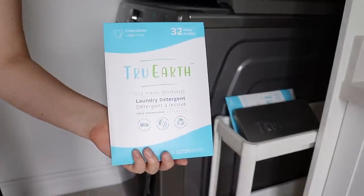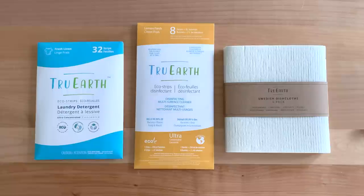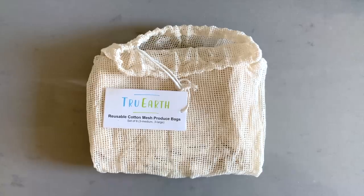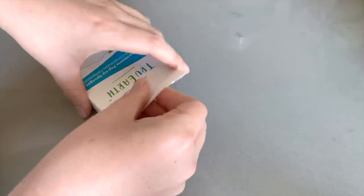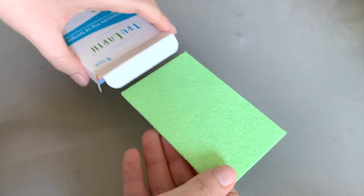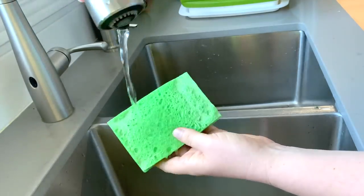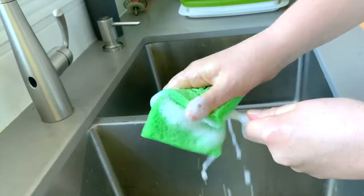I used to think that True Earth was just those awesome little laundry strips, but they actually offer so much more. True Earth also has things for your kitchen like dishcloths, reusable produce bags, bamboo cutlery sets, and sponges. These sponges are my new favorite thing because they are tiny compact pop-up sponges but work exactly the same as a regular sponge. Most importantly, they are biodegradable, compostable, and 100% plastic-free.